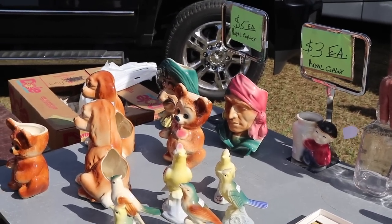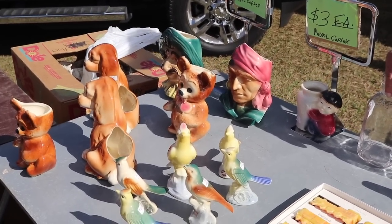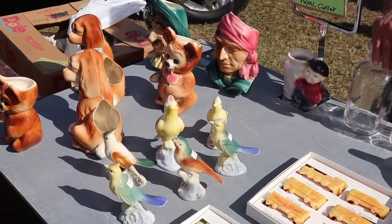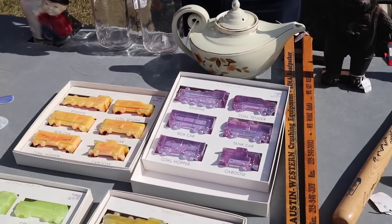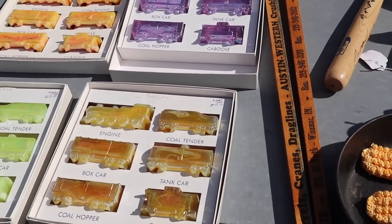I found a couple of neat things in this guy's spot. He's got all this Royal Copley for three to five dollars each — there are some neat pieces, so I'm going to look at those. Next to it he's got the train cars, and I think these are by Boyd's, if I remember right.